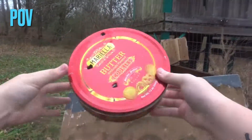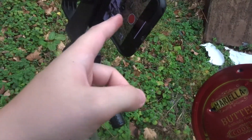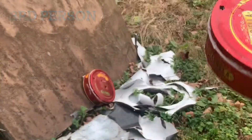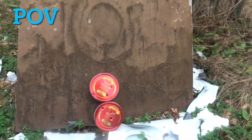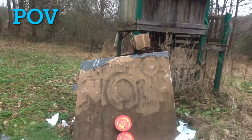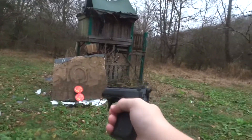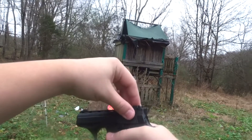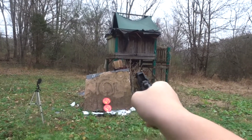This is what we're gonna be shooting today in first person view. Let's go ahead and set it on this other one right here. Let's back up a little bit and get this started. We got the Phoenix Arms here — let's take it off safety. We're gonna do maybe two bullets.